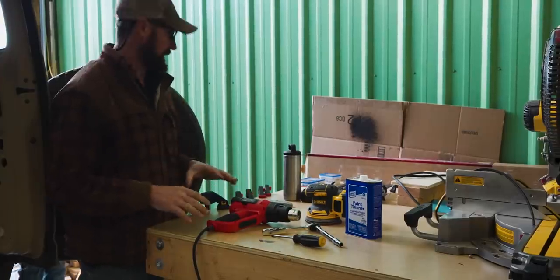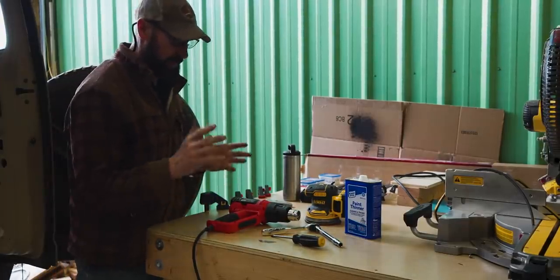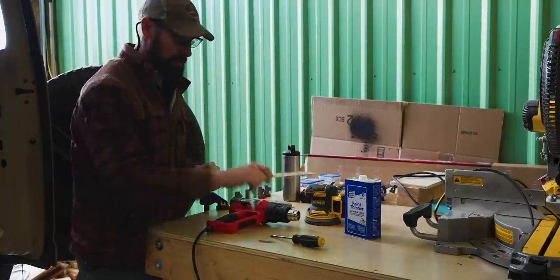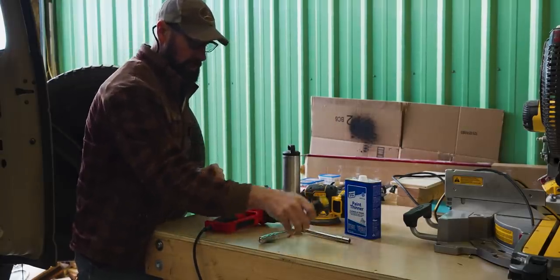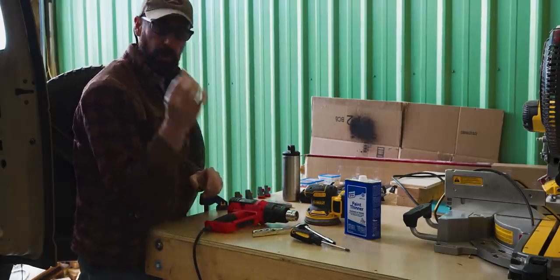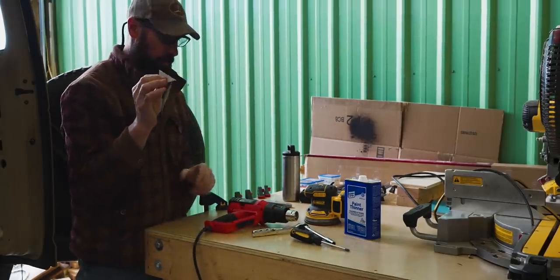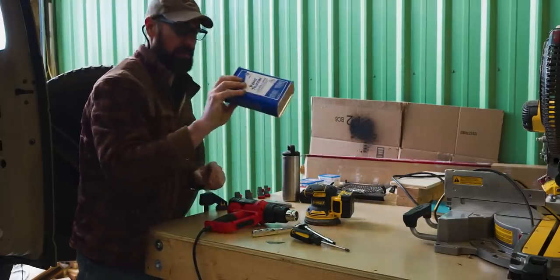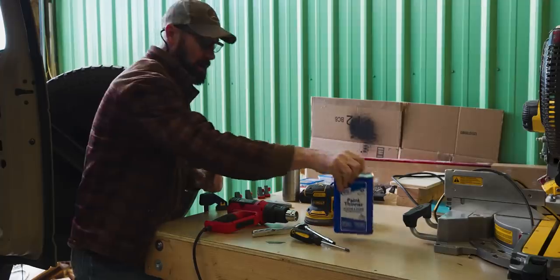Here on my workbench I have all the tools I'm going to need. The ones you're definitely going to need: a 10 millimeter socket or wrench, a Phillips head screwdriver, and I recommend a razor blade to help get the old window residue off from the seal, and then some kind of paint thinner or alcohol to clean it up.